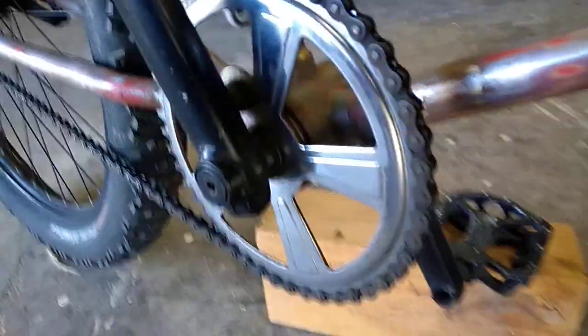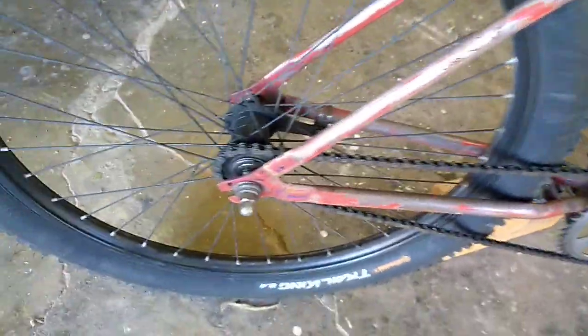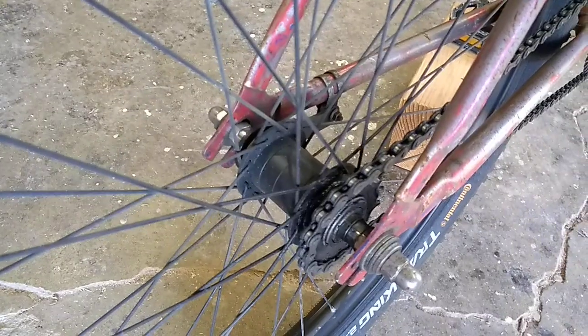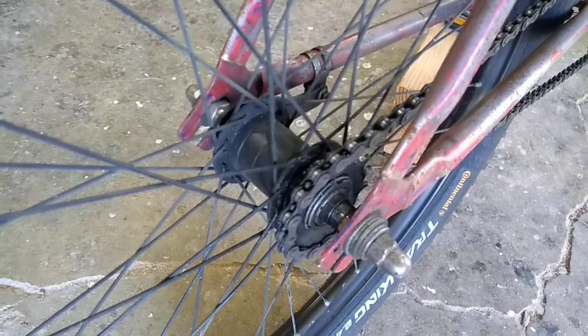I'm running a sealed bearing bottom bracket with three-piece Profile cranks. I was able to machine the hi-hat washer here to make this old Schwinn sprocket work — that's a 46 up front and I'm running a 16 on the rear. The wheels were on a Felt; they're double-walled aluminum. It's not a super high-end coaster brake but I've had no problems — I've rebuilt this coaster brake and it's fine. I do power slides in it every weekend.